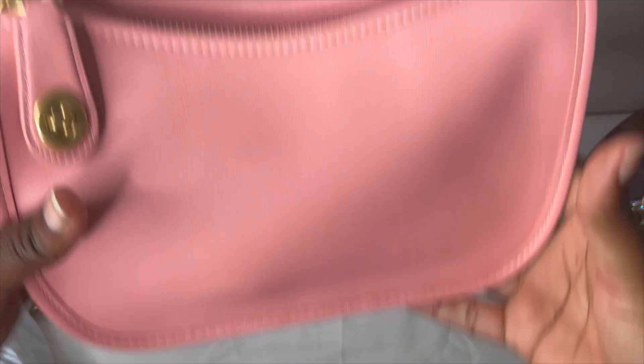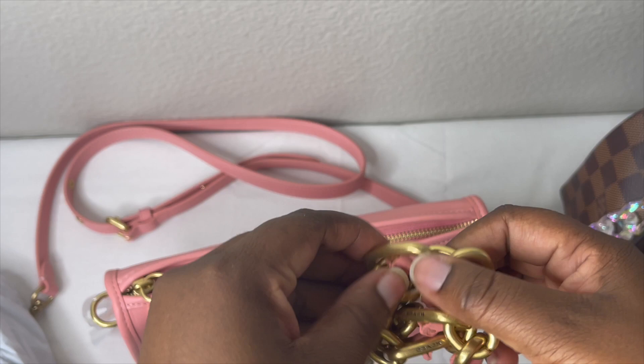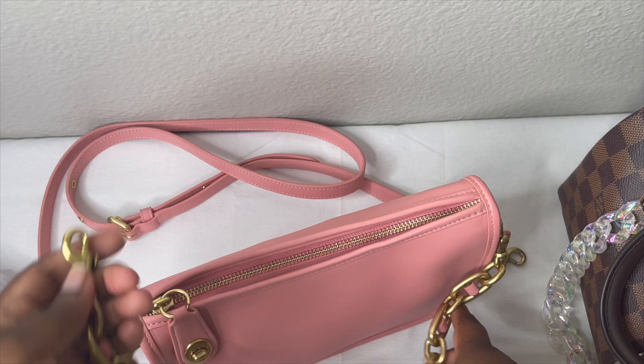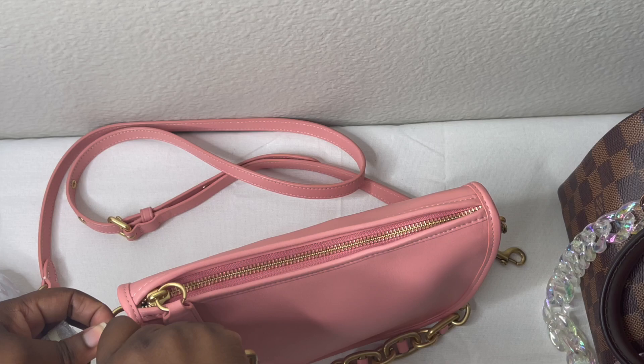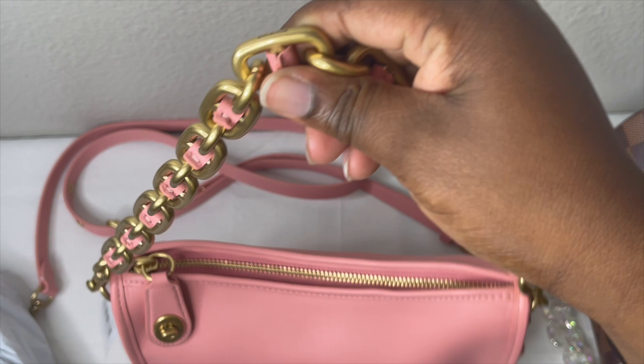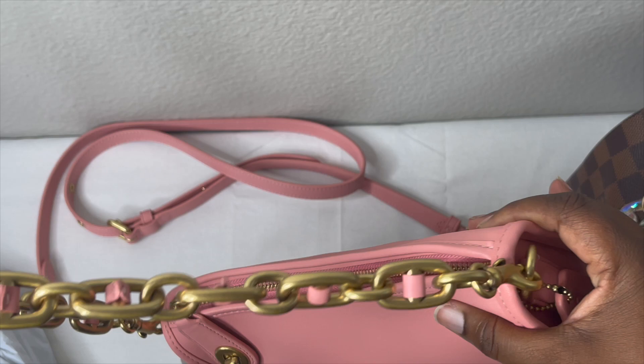Now the most exciting part — attaching the chain. You loop it over where the D-ring is. This is honestly how I'm going to be wearing it for the week. I want to test how sturdy the chain feels. So far it feels really good. I might change my mind and use the chain as a decorative piece and add the strap instead, but I'm not sure yet.